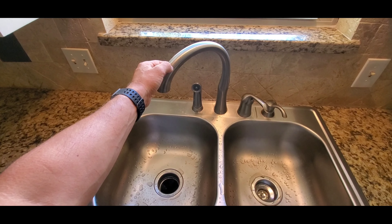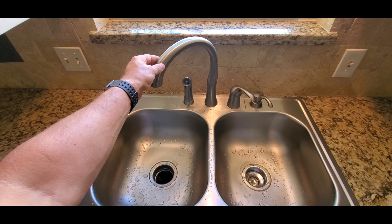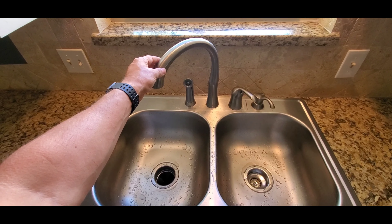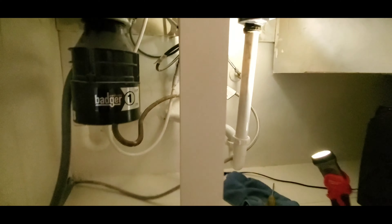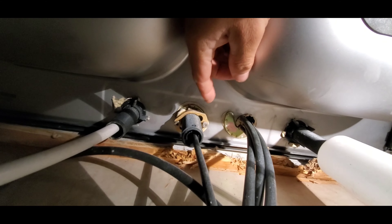Hello everyone, this is Justin with Green Residential. Today I'd like to show you a kitchen faucet that does not have the ability to turn completely one way. This is an easy fix and I'll show you how to adjust it so you can easily turn it the full 180 degrees.